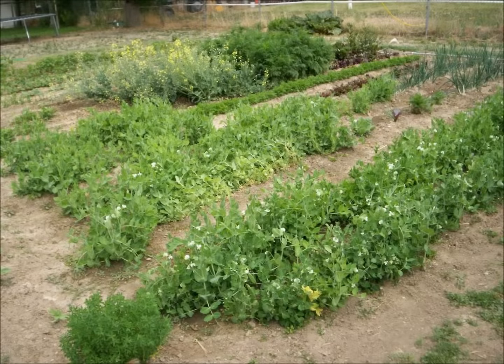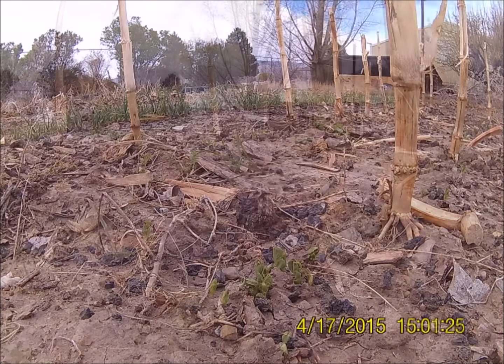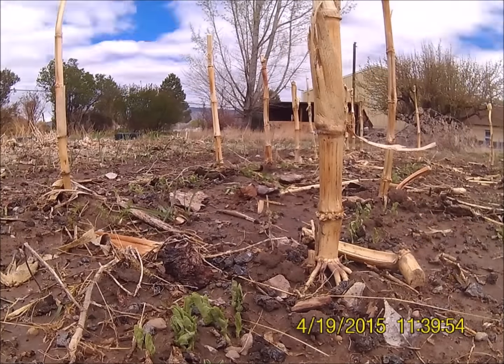Cornstalk Trellis for Peas, Part 2. Greetings, fellow gardeners. I usually grow peas without a trellis and let them lay on the ground, as seen here. But this year I planted my peas in between last year's cornstalks, intending to use the cornstalks for support.